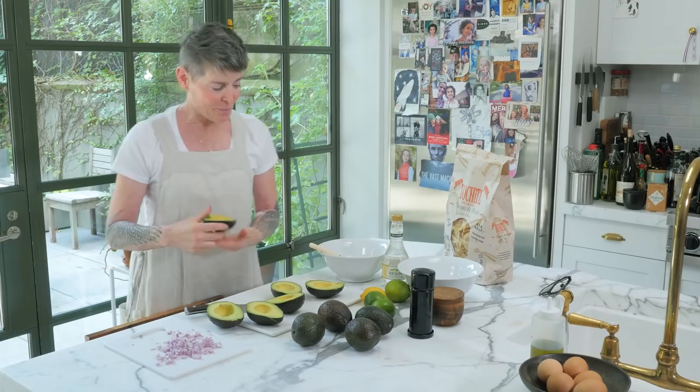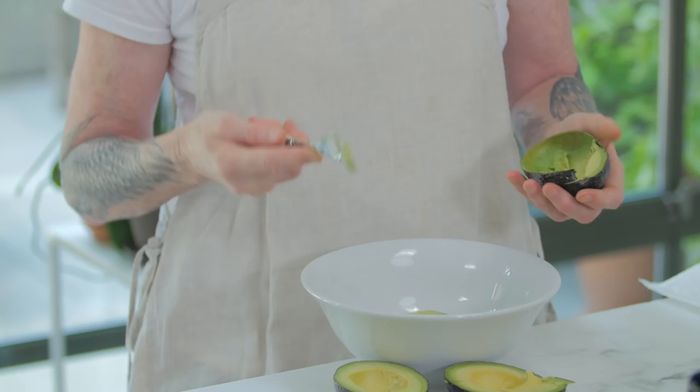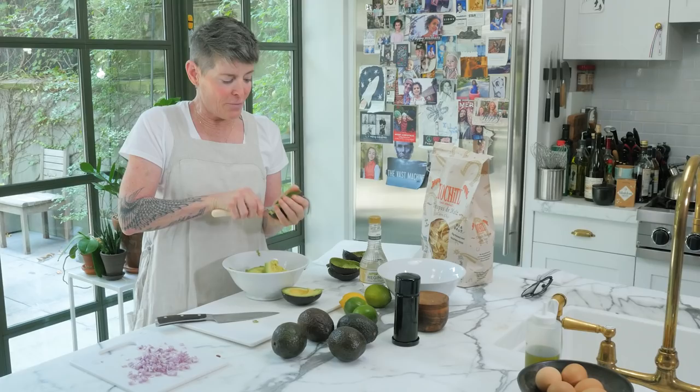Here's another hospital moment, okay? I forgot to get a spoon, but we're going to do it with a fork. You just go like this and scoop out the avocado. Super easy. Boom.